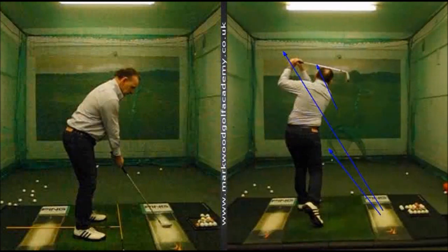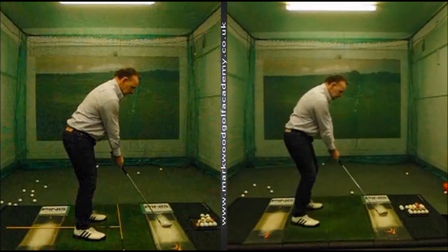Some of the changes we made: we got the posture better. You can see the joint in the mat — you can see how far the toe line was behind the joint in the mat. We've got his toe line a lot more closer, right on the joint of the mat, so we've got him closer to the ball. We took some knee bend out and got him feeling the weight was a lot more in the balls of the feet, moved away from the toes.